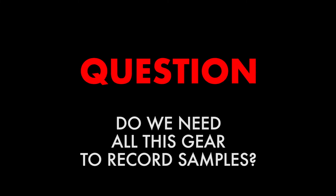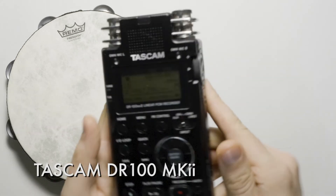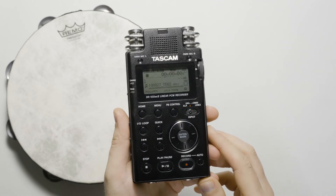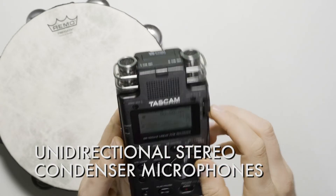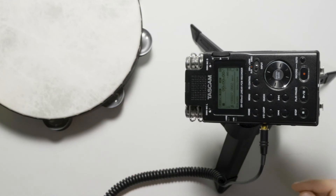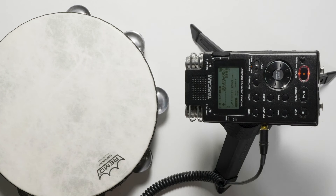Let's take a big step back. Do we need all this gear to record drum samples? In short, no. If you have a decent handheld recorder you can simply use that. Here we have a Tascam DR100 Mark II with integrated microphones. We can quickly sample instruments like this tambourine — set to 24-bit 48kHz, using the unidirectional stereo condenser mics on top, gain at medium, and limiter on. Connect headphones, test your levels, adjust gain so it's not clipping — between -12 and -6 dB — then record a few takes.